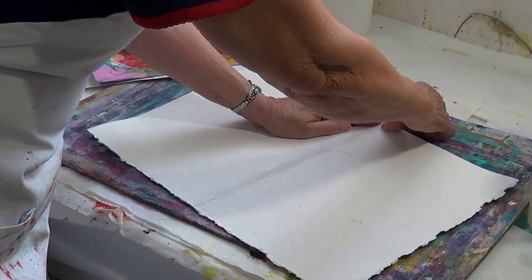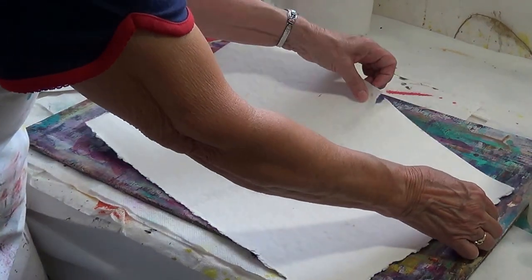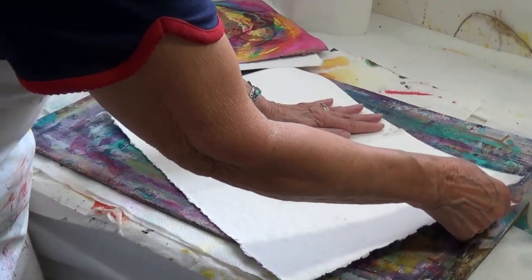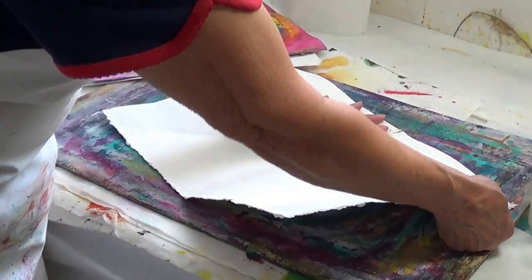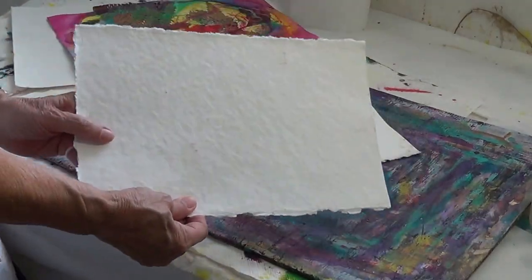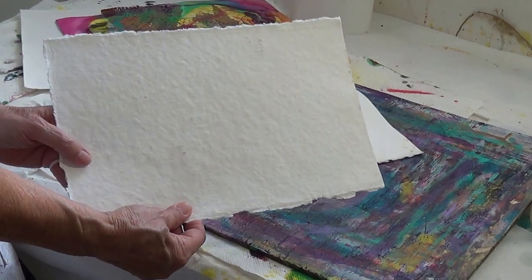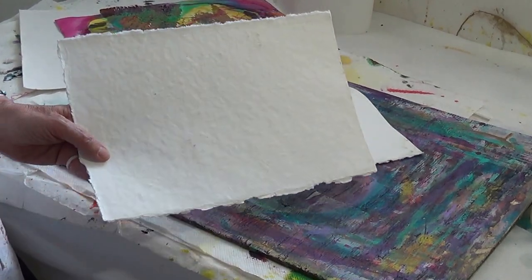Then you gently — you don't even have to use much force — break apart the top part. Put one hand on one section and pull apart, and there you go. There's your deckled edge! Isn't that wonderful? And it's so easy to do.